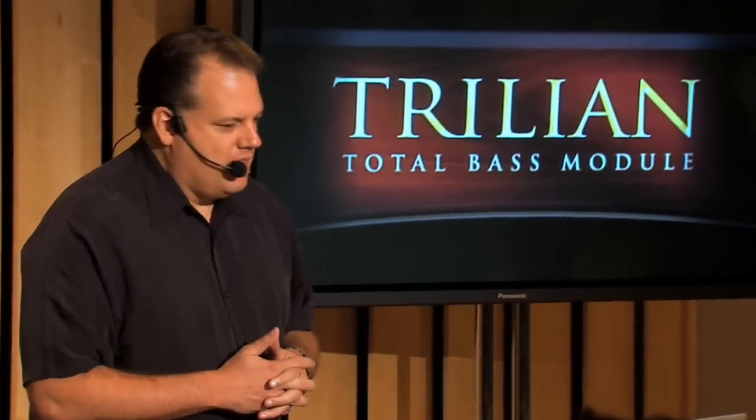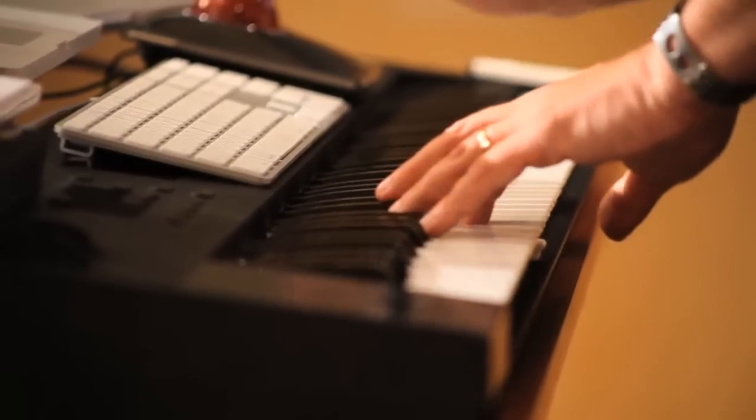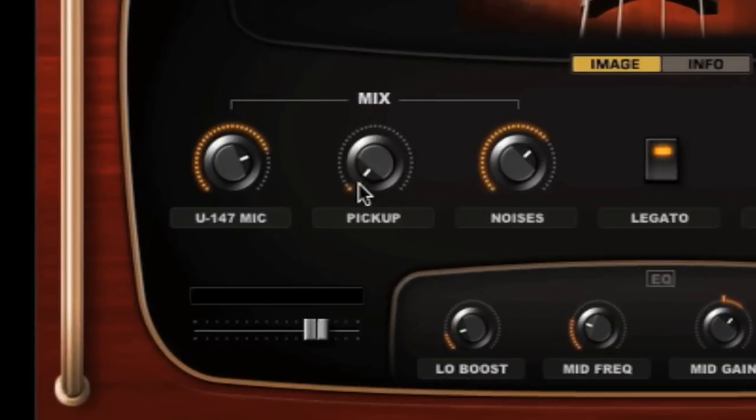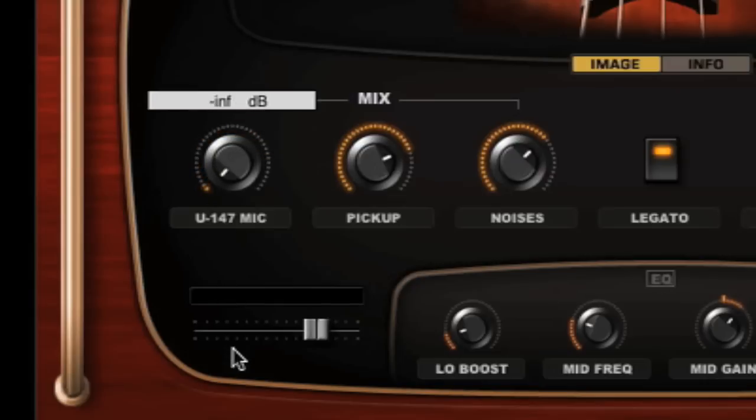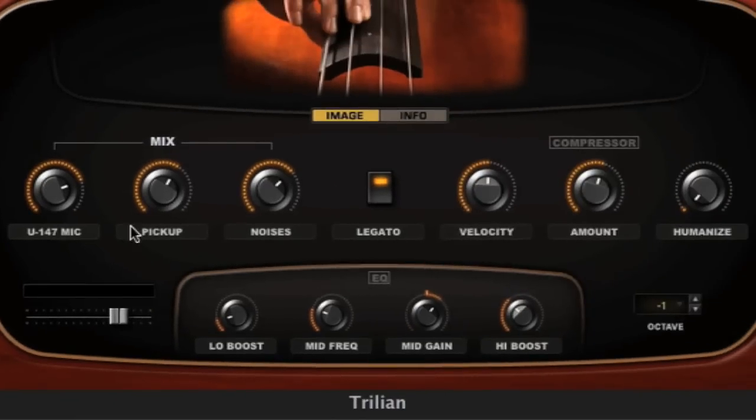Each patch presents only the most useful controls for that sound — that's a powerful idea because it lets you get right to music making without sacrificing tweakability and customization. We'll start with the new acoustic bass. You can see we've got the microphone and the pickup, so I can have the mic signal, then bring in the pickup signal by itself, then blend the mic a little more. You have release noises, a legato function, velocity, and you can turn on compression.